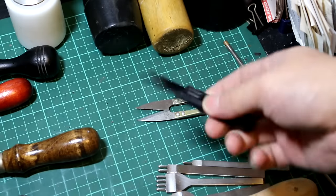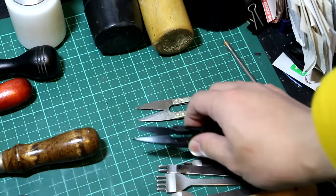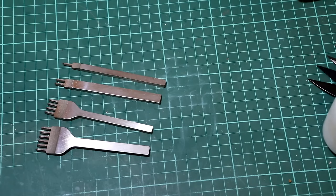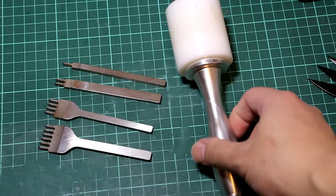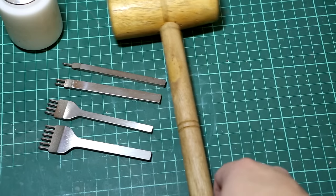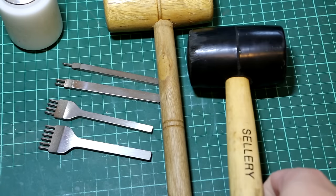I also got myself two pairs of these scissors. These kind of scissors are very easy to use and very cheap — about one dollar US. Things are very cheap in Hong Kong. For the stitching irons, you need the mallet. I have this 12.5-ounce mallet, and I also have a wooden mallet, and I also have this big chunk of rubber plastic.